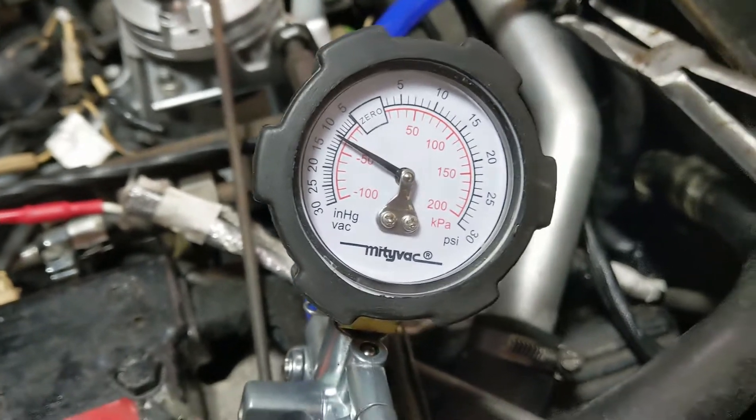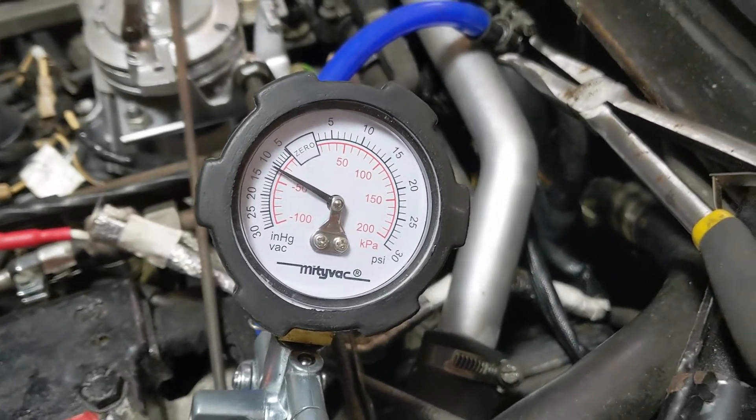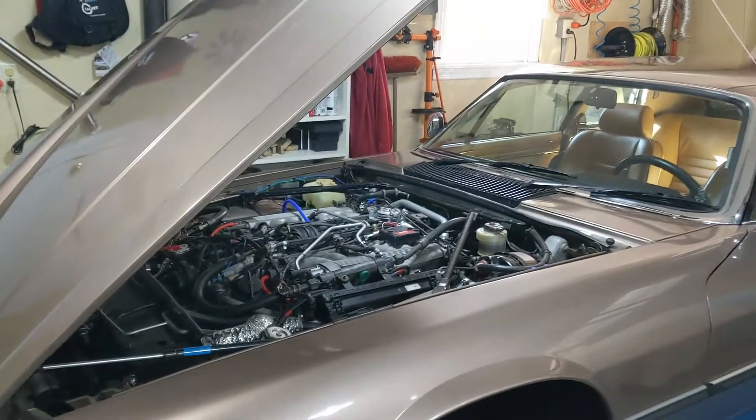That is not the problem. I read somewhere that you shouldn't apply much vacuum to that sensor inside the ECU because you can damage it — that's why I disconnected it first. Next I'm going to test the injectors.